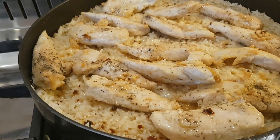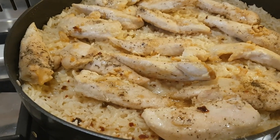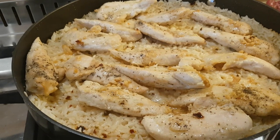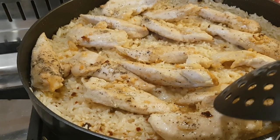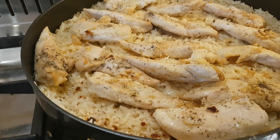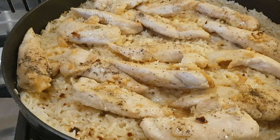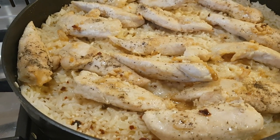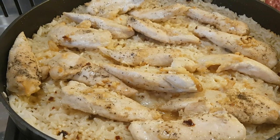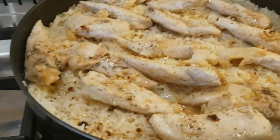When the rice was cooked through, I sprinkled over half a cup of grated Parmesan and placed chicken tenders on top. The chicken was just seasoned with salt, pepper, and a little garlic powder, and I drizzled the reserved garlicky butter over the top. I'll put the lid back on for about five minutes to let the Parmesan melt into the rice, then serve with a simple salad — Parmesan garlic chicken and rice for Friday night.